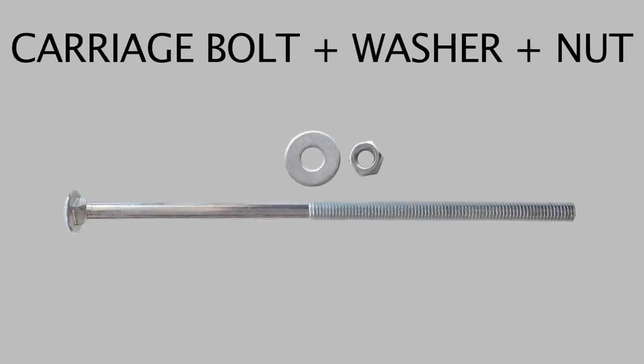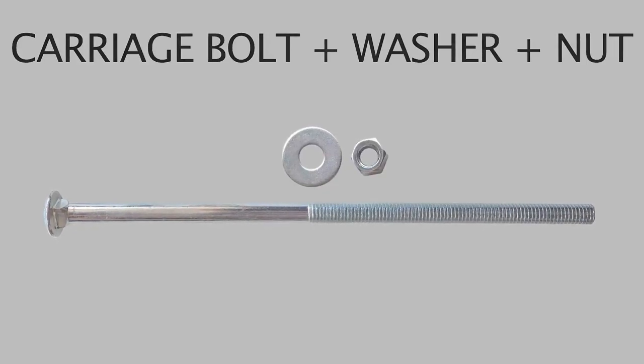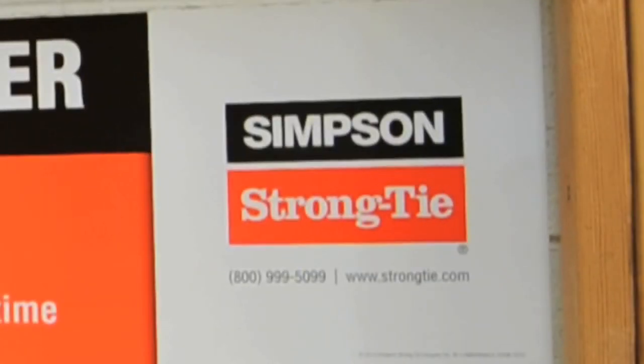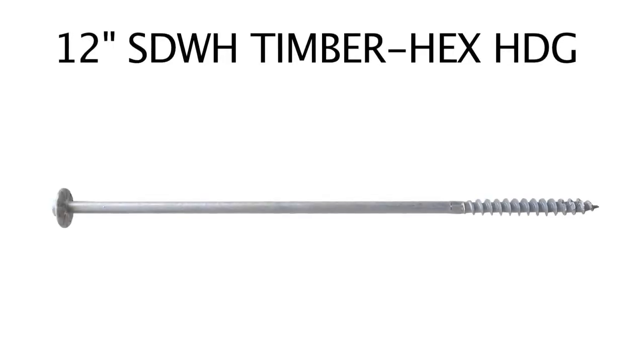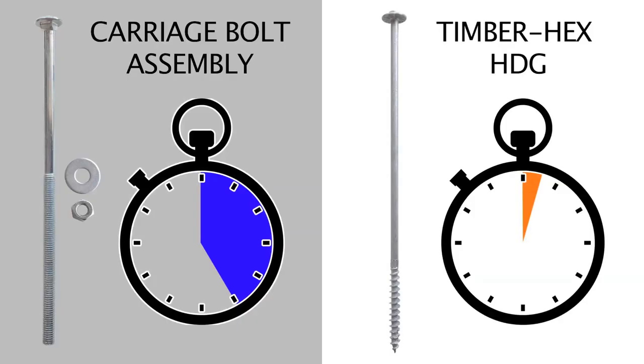Traditionally, Valleybox uses a carriage bolt assembly in order to reinforce the strength at four corners. Recently, Simpson Strongtie introduced us to their 12-inch SDWH Timber Hex HDG screw. When we compare the construction requirements for a carriage bolt assembly to the Timber Hex HDG screw, we can see an immediate labor savings.